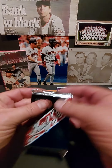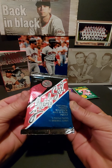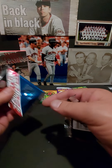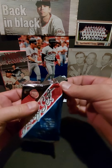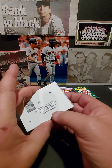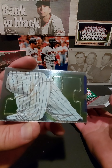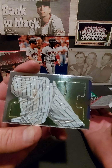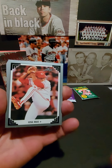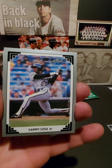Next we have the Leaf — this is a Leaf Series 2. Three puzzle pieces, 15 baseball cards, and it's got a Harmon Killebrew Hall of Fame puzzle. Big home run hitter for the Twins — somewhere we have a nice 8x10 picture of him, might be signed. Here's the puzzle piece — this is a whole new puzzle, different from the Donruss one. And from this year we've looked at them before — nice Sammy Sosa right there! Wow, that's a good one — great condition.